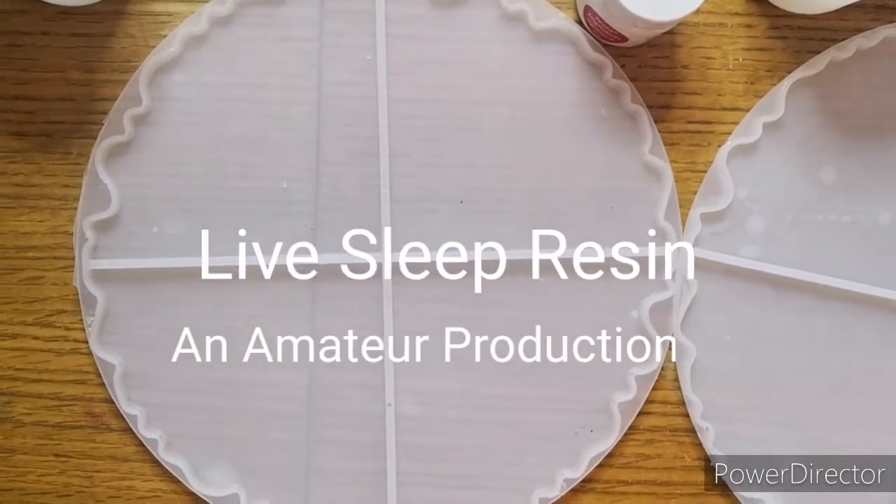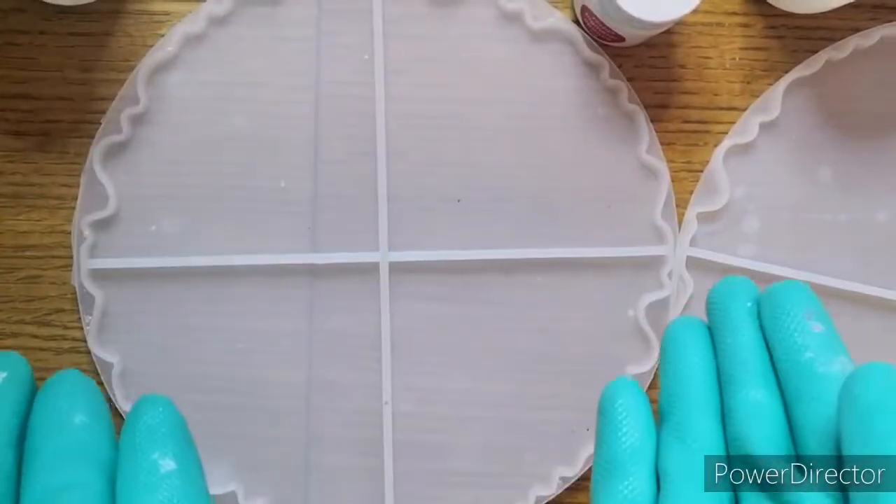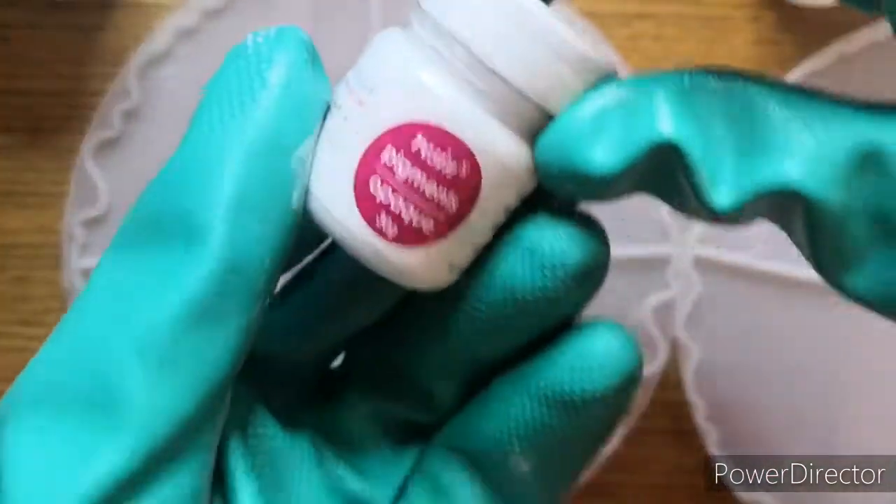Well, hello there, it's Liveseap Resin. Thank you so much for joining me. This is the third time that I'm actually doing this voiceover as I keep on pressing the wrong button, so I'm hoping you're going to hear this this time.